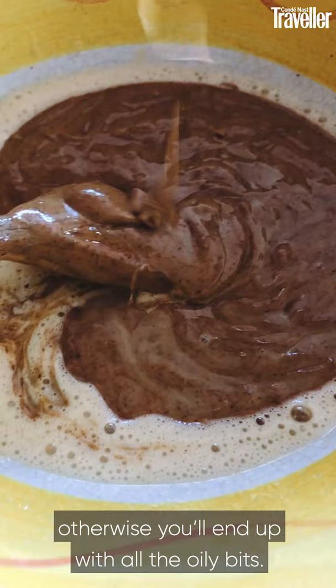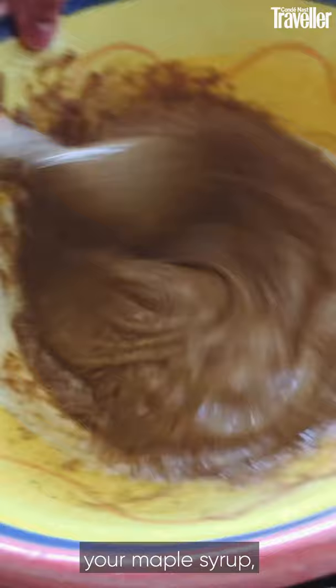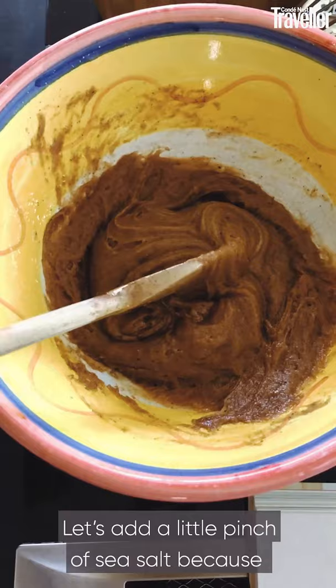That might make your cookies a little bit wet. So that is your tahini, your nut butter, your maple syrup, your baking powder, and your vanilla. You saw that come together really nicely. Let's add a little pinch of sea salt because sea salt brings out the sweetness in our baking.